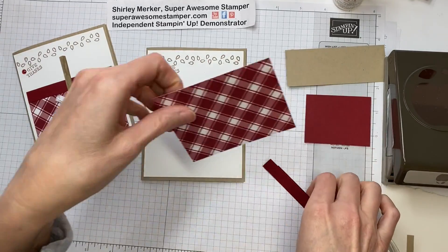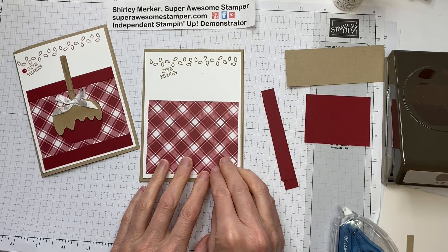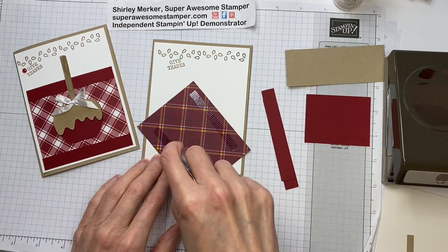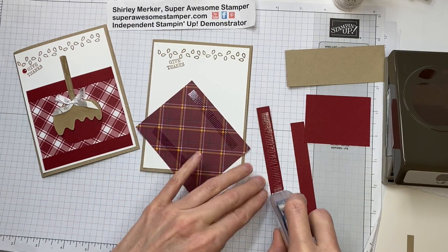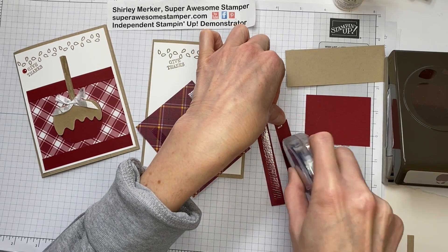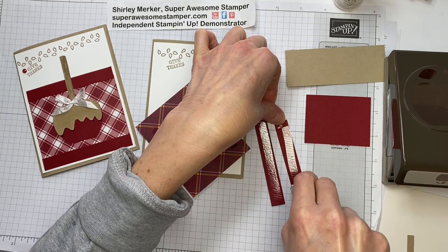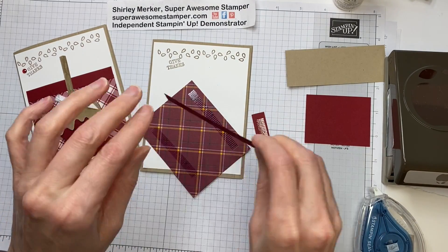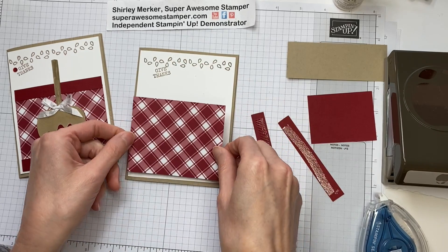The next layer is going to be a pattern from our Plaid Tidings collection. There are 12 different plaids in that collection — four of each pattern, and there are four sheets of each. It's a six by six collection. It happens to be on sale until October 31st, so go to my blog at superawesomestamper.com to access my online store. If you place an order using the host code advertised by Black Friday, you'll get a ticket to our Black Friday event. Details are also on my blog.